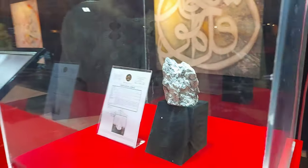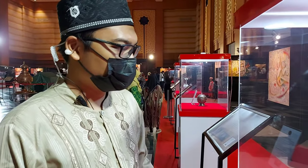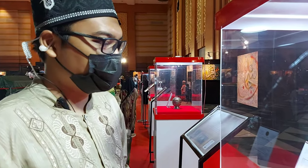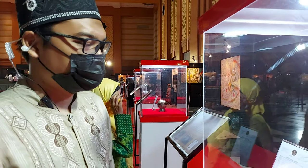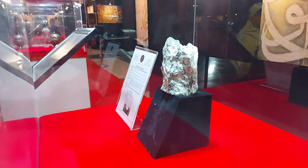Ini adalah spesimen batuan yang digunakan ketika renovasi Ka'bah, dipasang di bagian dindingnya. Ini adalah batu meteorit dinding Ka'bah.